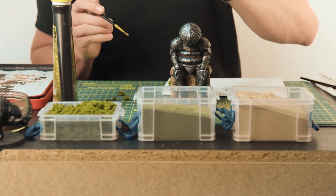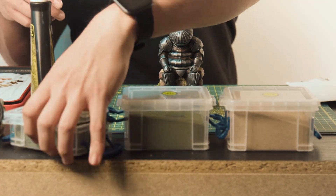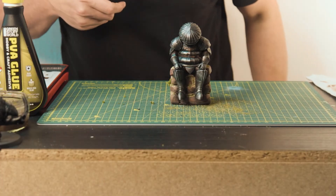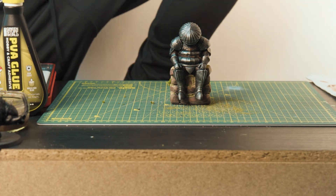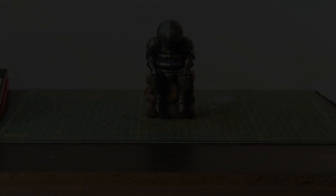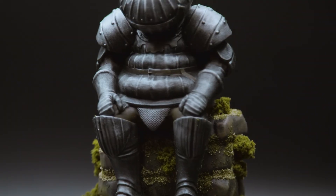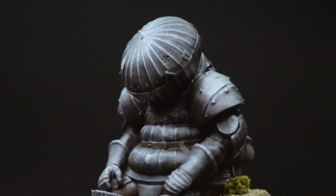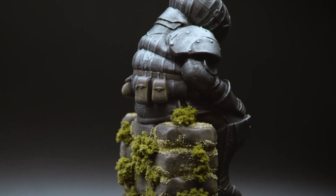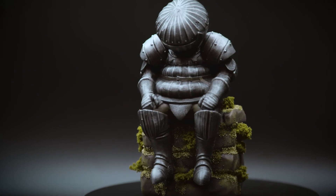And there we have him — a dozy Siegmeyer that's completely absorbed in thought. Thank you for tuning in everyone. I really appreciate the support on here and on the Instagram account, to see it grow so rapidly within one year of setting it up — it's quite amazing. So tune in next week for some more painting, and don't forget to like and subscribe, leave a comment and I'll see you next time.